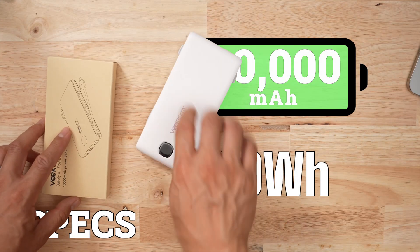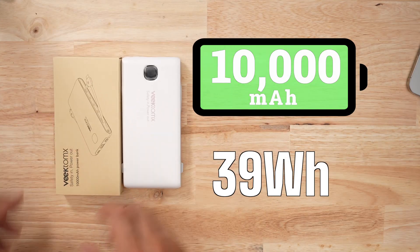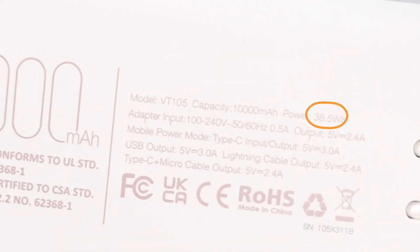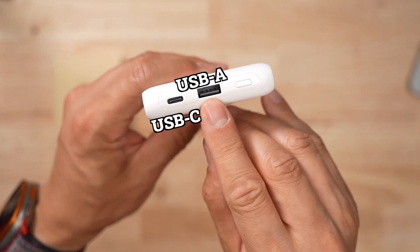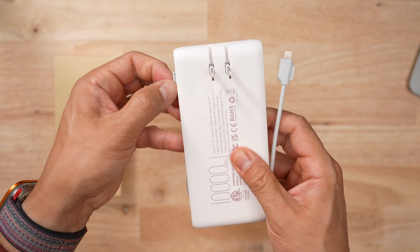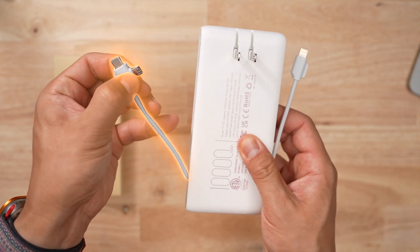This is a 10k battery bank with a 39 watt hour capacity. Most 10k battery banks only have 36 watt hours, so the brand might be exaggerating a little bit. It comes with a USB-C port, USB-A port, wall prongs so you can plug it in, as well as a bunch of built-in cables — USB-C, USB-B, and a Lightning.